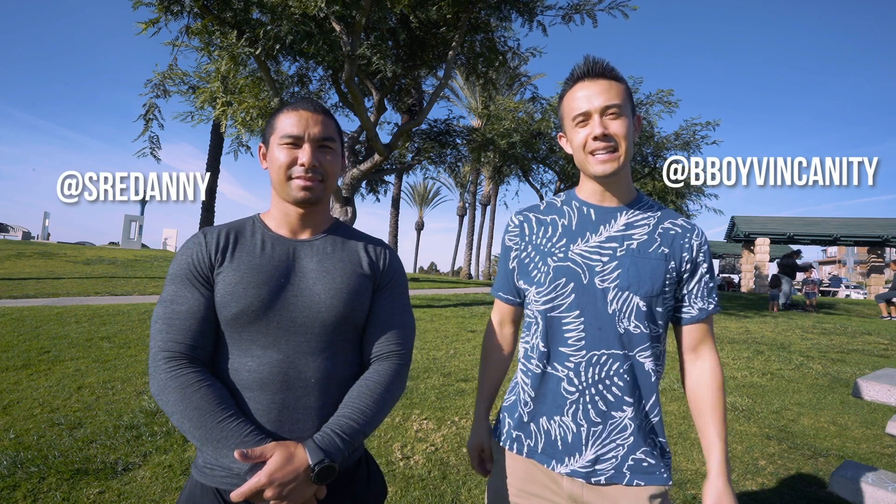What's up guys, it's Sanity and today I'm here with my boy Danny in Long Beach. He's gonna be teaching you guys how to do a butterfly twist. My name is Danny — I've been doing tricking, martial arts, and acrobatics for about 12 years. Today we're gonna go through a bunch of techniques for butterfly twist and go from there.